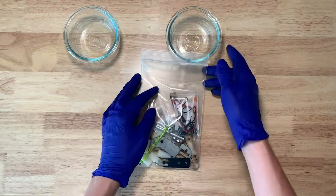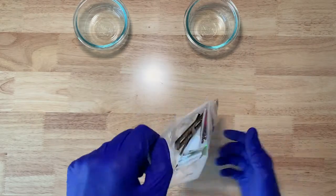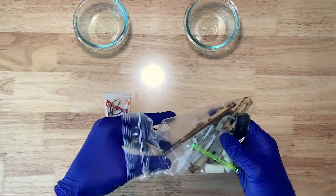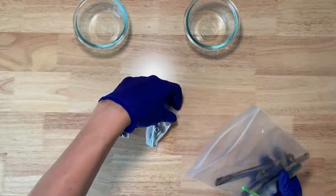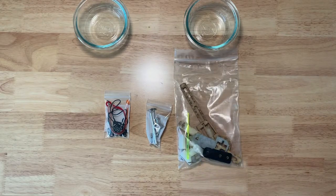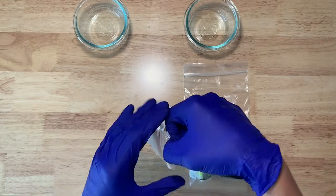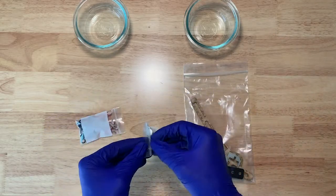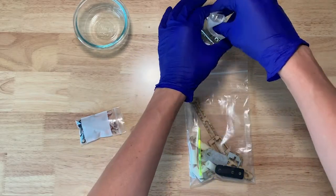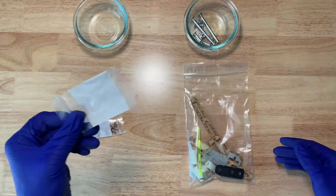You should have received a bag like this in your order. Open it up. Inside you should find two additional bags filled with parts. The larger parts will be loose in the original bag. I recommend getting two bowls and using them to store small parts. I'm going to empty the metal parts into the small bowl now. Make sure there's nothing left inside the bag.